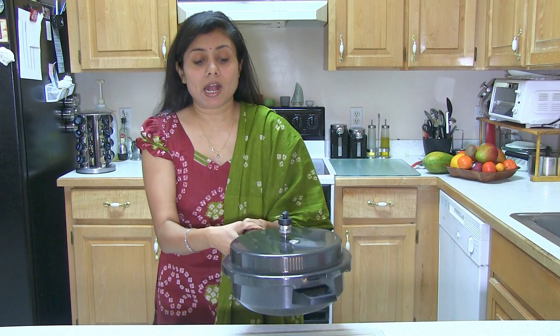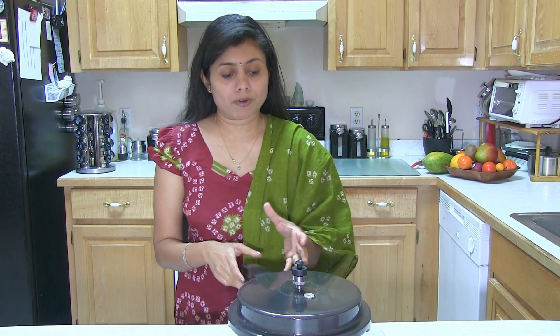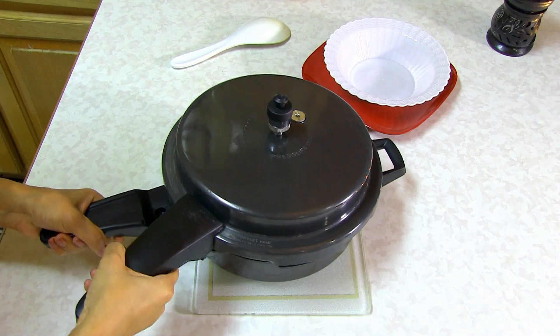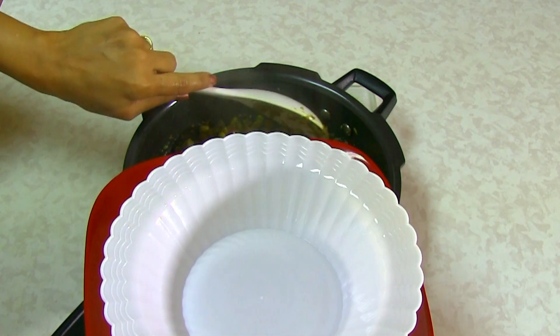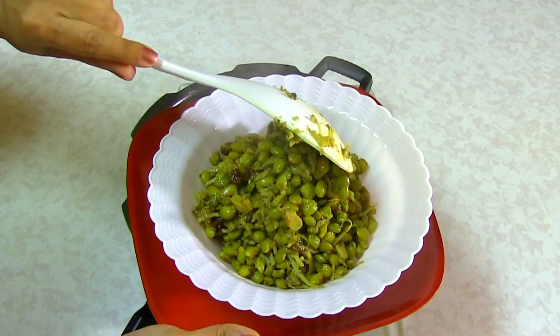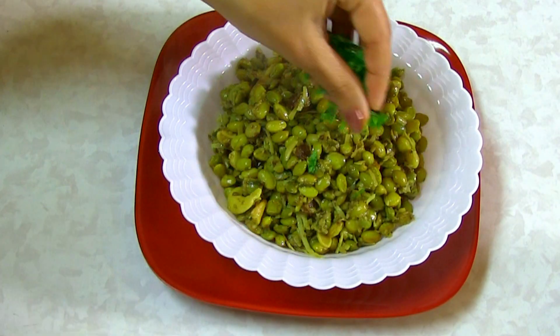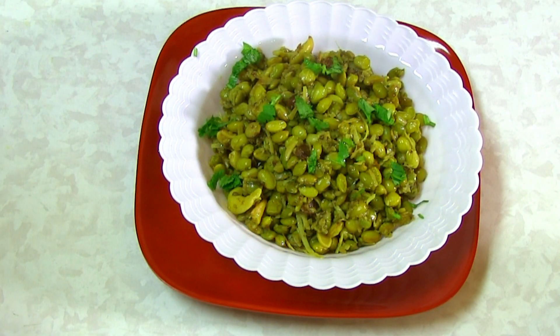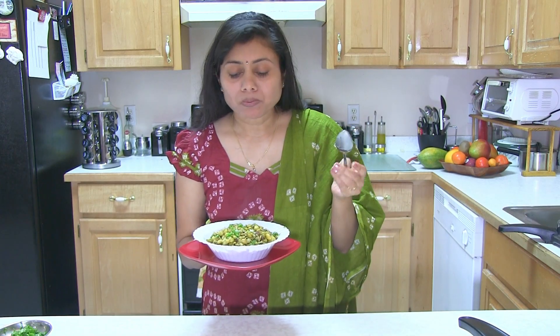Alright, so this Surti Papadi Lilwa is ready. I heard about 6 whistles and then allowed it to cool down naturally, letting the pressure release from the pressure cooker. Now it's ready to open. Look at this! I'm going to give it a stir and take some out into a bowl. The cashew, raisins, and coconut — all the ingredients bring out great flavor to these beans. On top, remember those greens? The coriander leaves and the green garlic. I can't wait to give it a try! If desired, you can add a little bit of sugar and lemon juice as well, but I love it just as it is. Simply amazing taste.